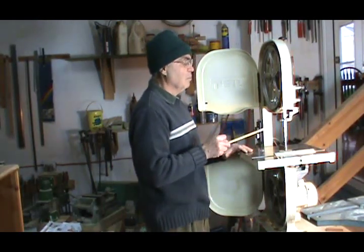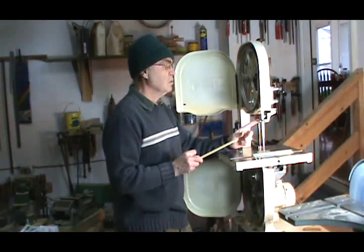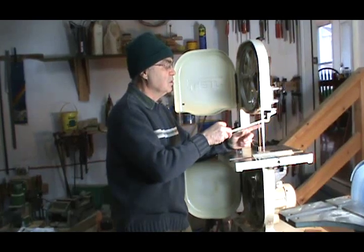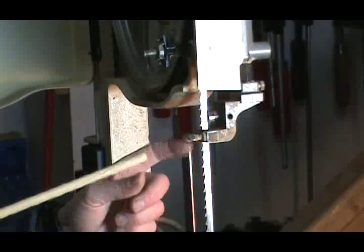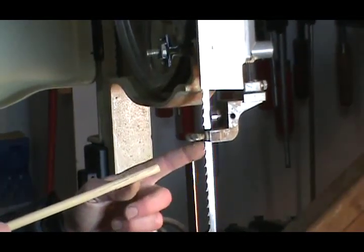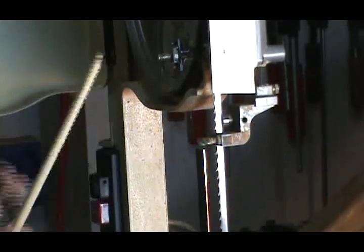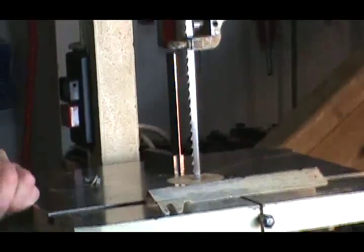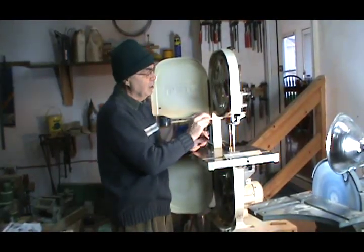Another thing that's really important is your guides. On this one here, I've used cool blocks and replaced the conventional steel guides, because if the blade catches anywhere on the steel guides, you're going to lose and break some of your teeth. So you always want to make sure that on your upper and lower guides, you have the thickness of about a piece of newspaper — which is about three thousandths of an inch clearance between the guide and the blade.